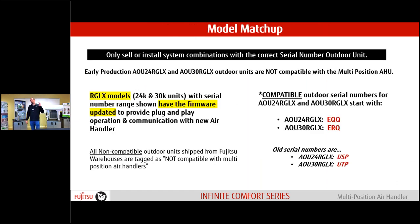This should be in our rear view by now, but it's worth noting. Early versions of the RGLX condenser on the smaller units were not compatible with our multi-positional air handler. Anything coming out of the Fujitsu factory will have a sticker on it. If you're good at remembering serial numbers, anything new starts with an E; anything older starts with a U. If you come across something starting with a U, you should have seen a sticker on the box, but it's worth knowing.